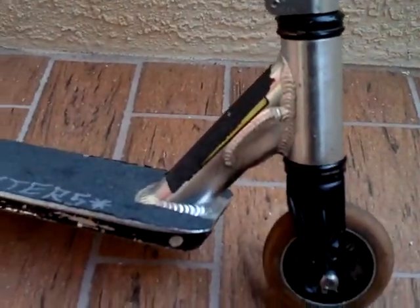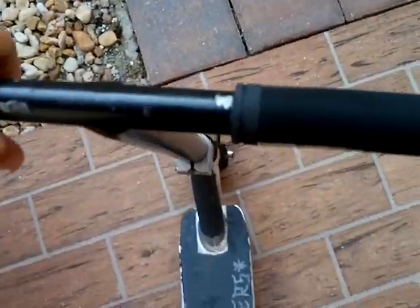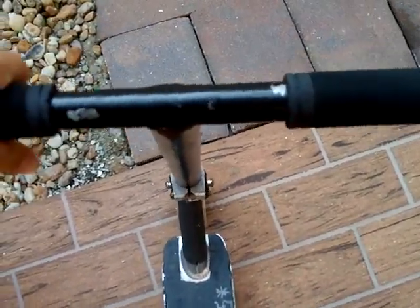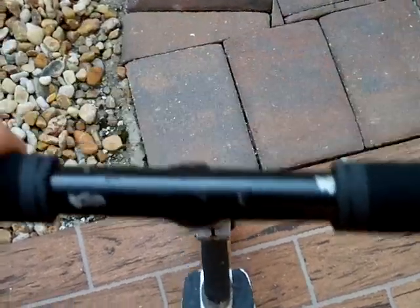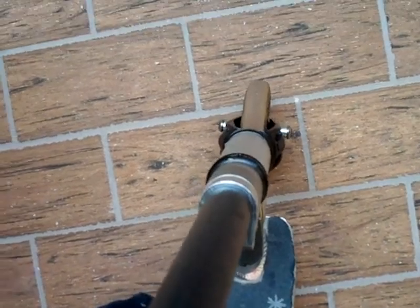That's my scooter. And I'll do a drop test on it. It's kind of dialed but not really because the headset's loose because I have ICS compression. The headset's loose because ICS sucks, so I don't recommend ICS.